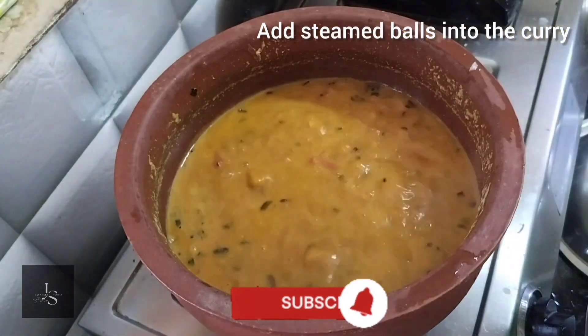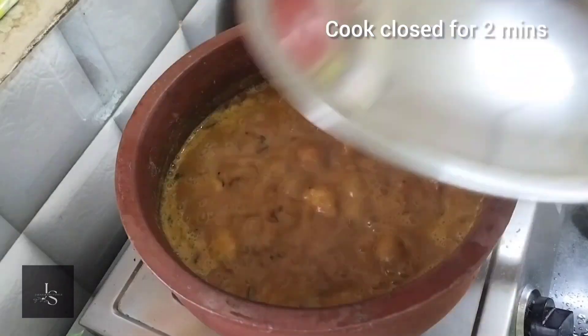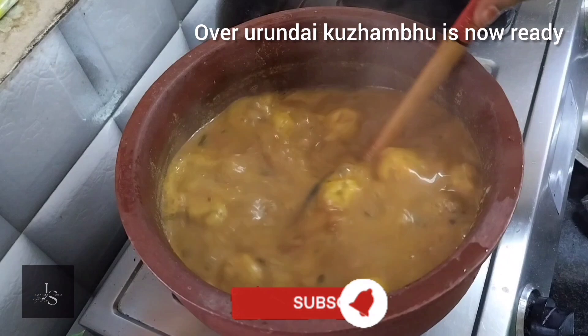It will be good with a dish, milk, or idli. After doing this, we will try it and test it. The pan is hot.